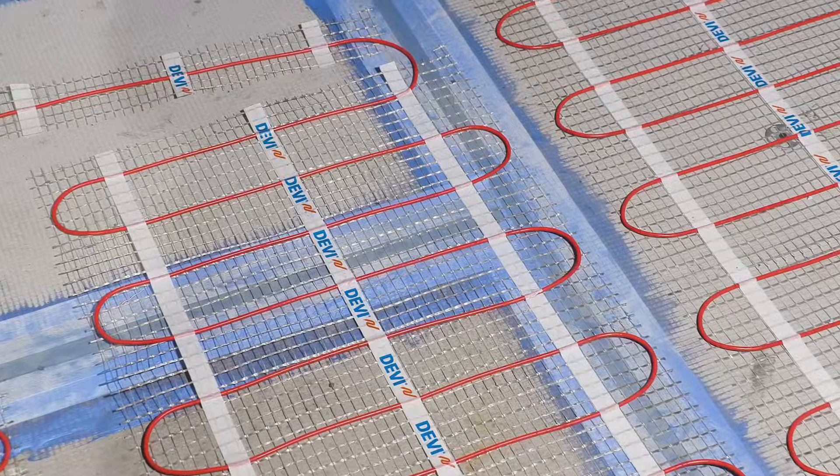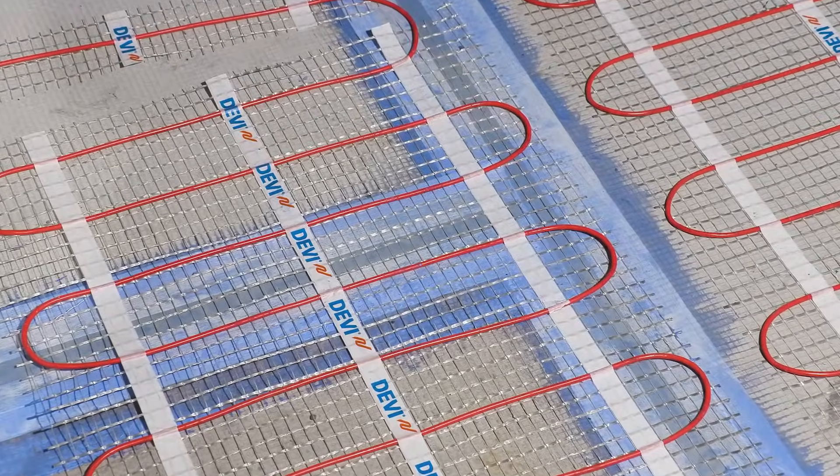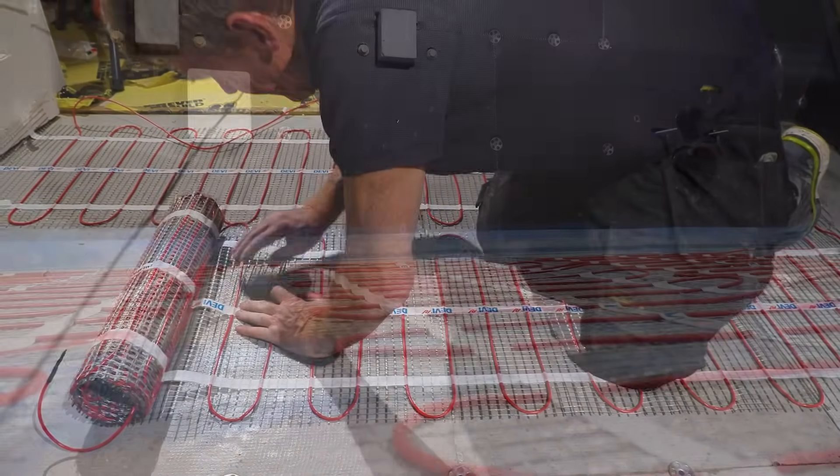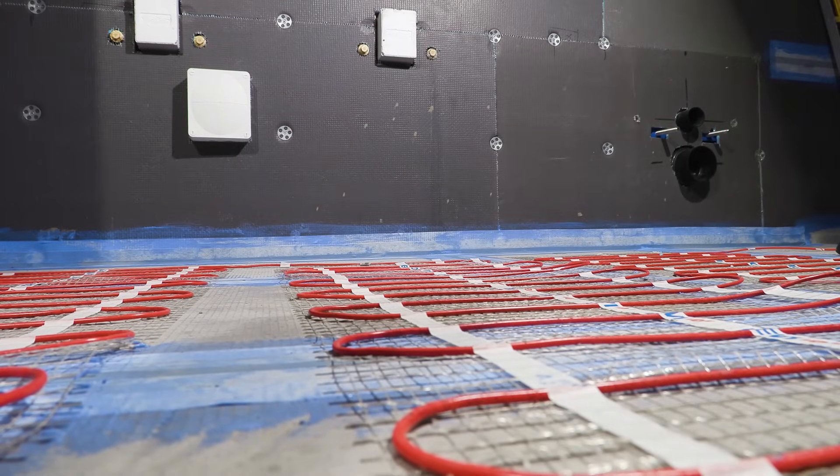There's really nothing to worry about with underfloor heating. People think 'what if it has a leak?' but as I say I've never known it happen, and it is a lot cheaper to run than say an electric underfloor heating system. So I would always recommend, if you can, to get a warm water underfloor heating system rather than an electric one.